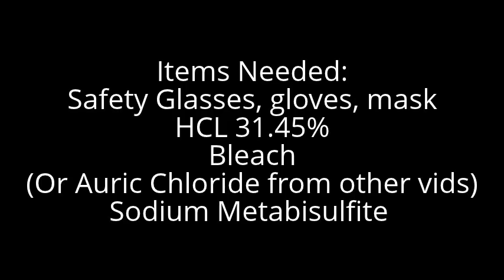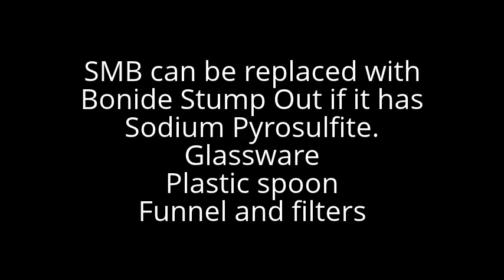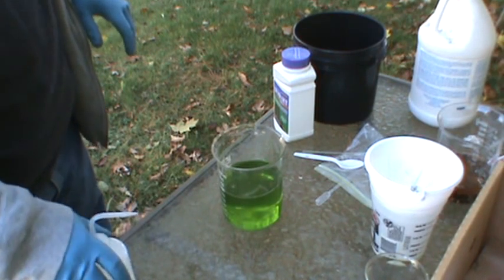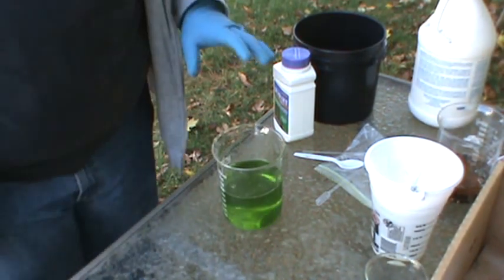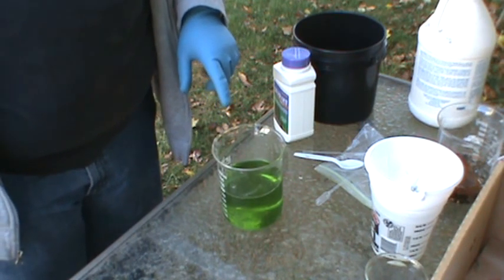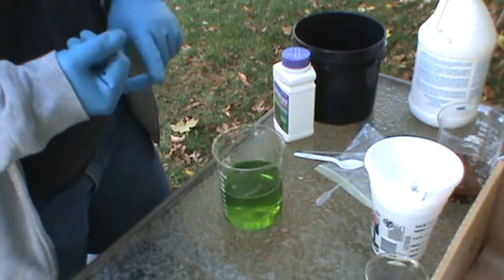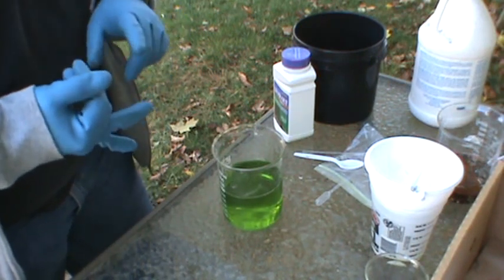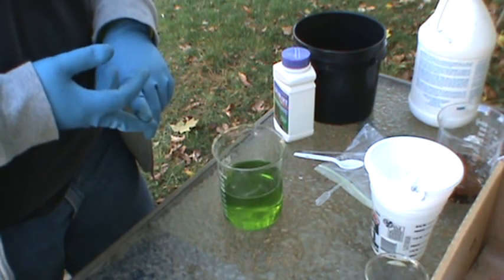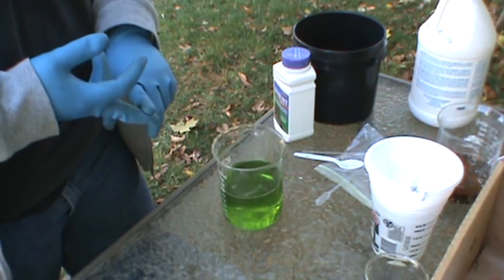So keep watching. This is the last step in the Gold Recovery and Refining process. We're going to be precipitating the gold out of the auric chloride solution. This is a combination of gold from printer ink cartridge ribbons, foils from gold fingers, and we've also got gold in there from recovering from dinner plates and cups.